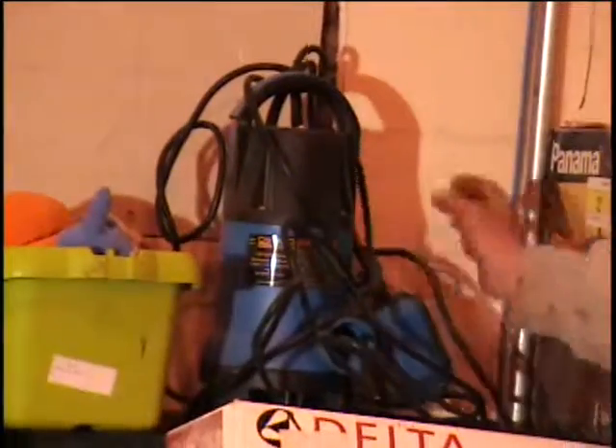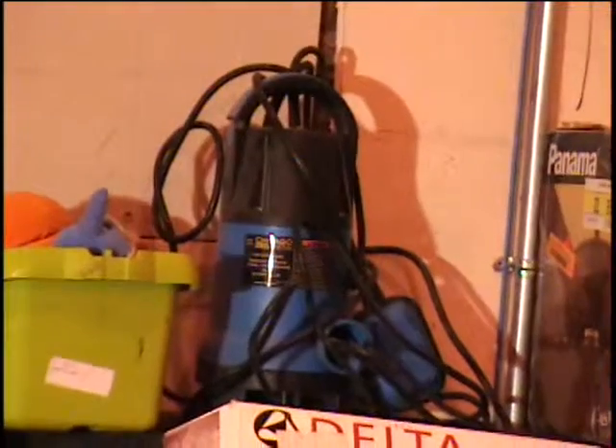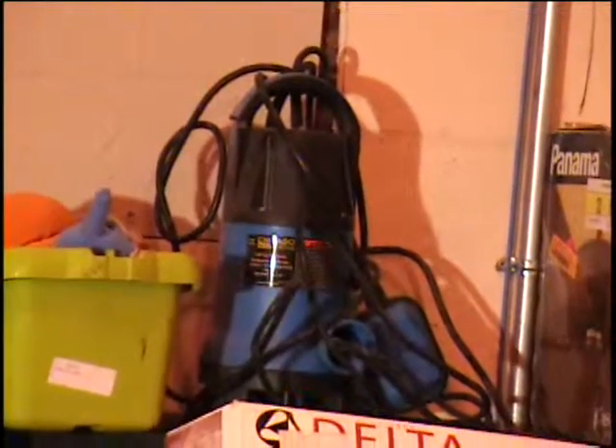Above that, I've got a one-horsepower pump. It's got a float switch on it and a long 20-foot cord. It's a submersible pump or a dirty water pump. Retail price $69 from Harbor Freight.